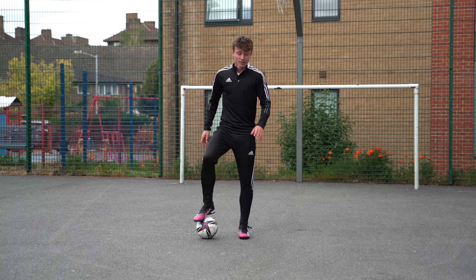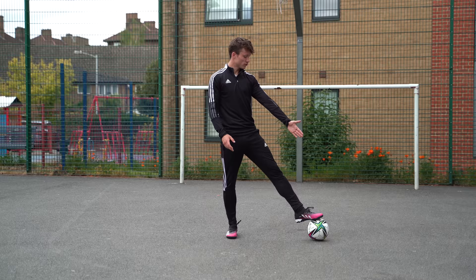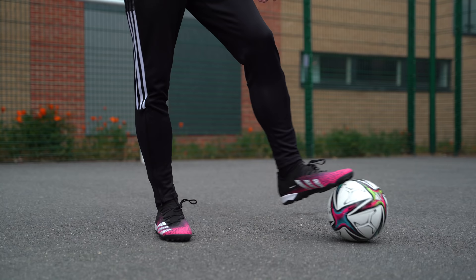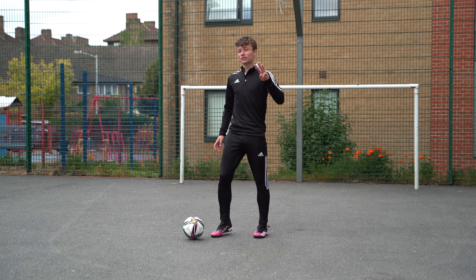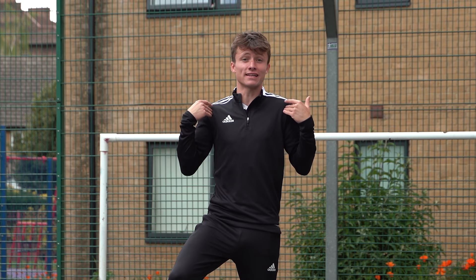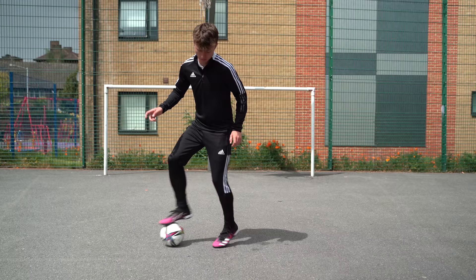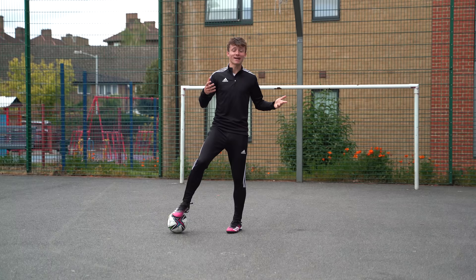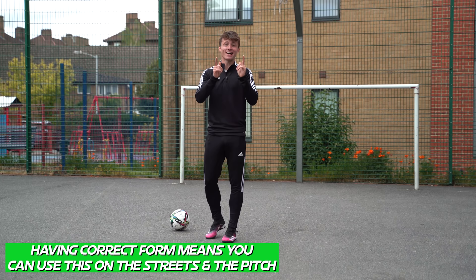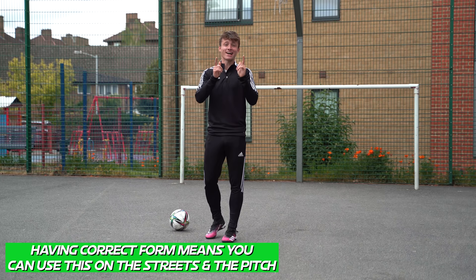Common mistake number two: on step two of the roll back, many people try to roll the ball between their own legs — do not do this. Make sure when you're doing it that you go out wide, and as you roll it, it's going to go back diagonally. The third and final mistake: lots of people end up turning or rotating — that's not what we want. Try to keep your shoulders forward and create a V-like shape as you're doing it. Keeping your shoulders forward and maintaining the same line will help when you're on the pitch and trying to nutmeg an opponent.